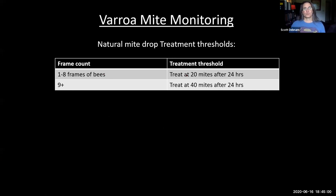If you have one to eight frames of bees, treat if you get 20 mites in a 24-hour period. If your bees cover nine frames or more, treat at 40 mites in a 24-hour period. If you leave it in for three days, count the mites, divide by three, and that's the number you use. Take a picture or screen capture of these treatment thresholds for the natural mite drop.